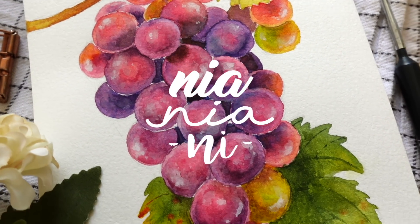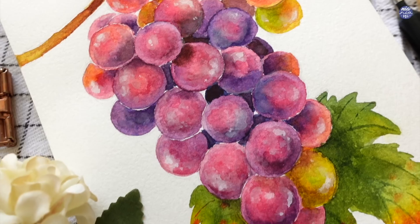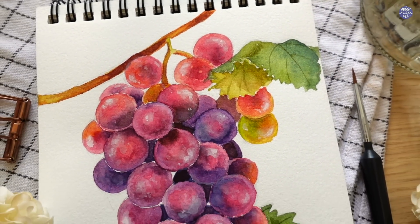Hi everyone, this is Nia, and today I'll be painting grapes. This was requested by one of you a while back. I've never painted grapes before, so I used a reference photo for this, and hopefully the steps are clear enough for you to follow.